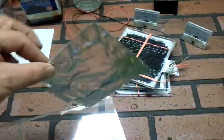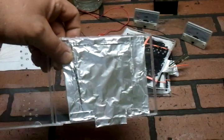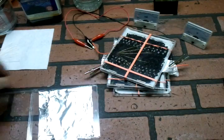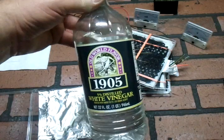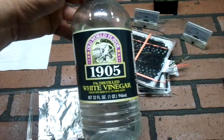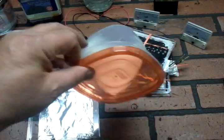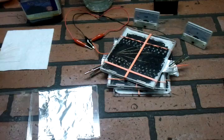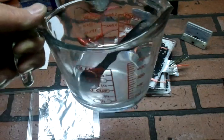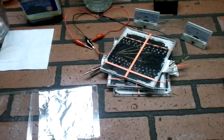This is just a piece of aluminum foil, and I have folded it so that it will fit in the case like that. Next thing I do is a little bit of vinegar — this is white vinegar, 5% — and table salt, just regular table salt. I've got about a half a cup of vinegar here and a teaspoon of salt in there.